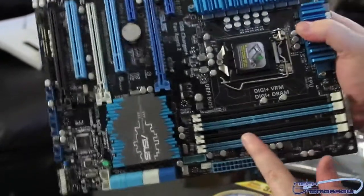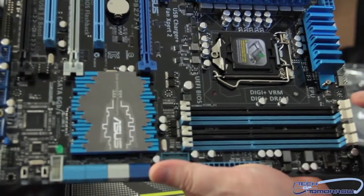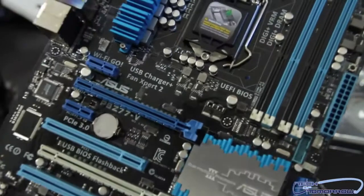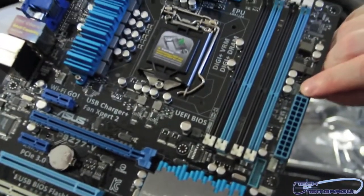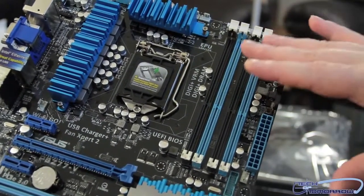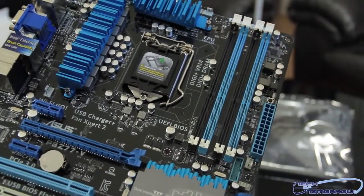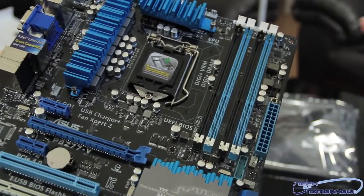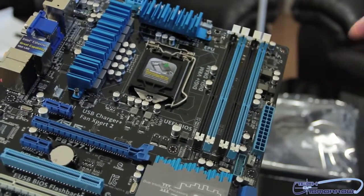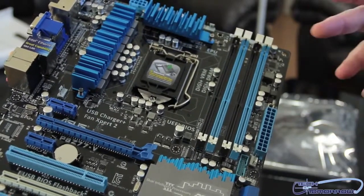Let's talk about memory. Looking at the memory slots, you can see they are color-coded so you know which channel they're in. This board supports up to 32 gigabytes of DDR3 memory. Right here we see the MEMOK button, which has a couple of different features. If you set memory that's clocked too high, you hit MEMOK and it makes the board boot. But something people don't often realize is that in an overclocking environment, you can hit this button to clear your overclocking settings without resetting everything else in the BIOS — it preserves all other settings. Pretty useful.